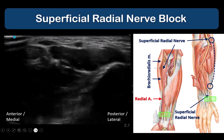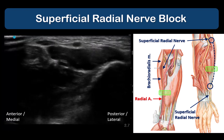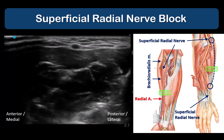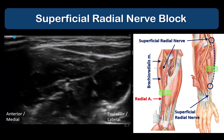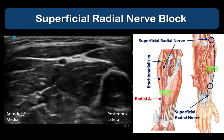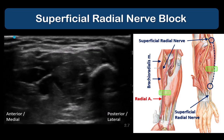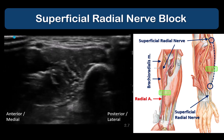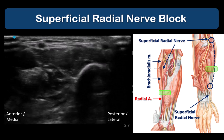In another example, we start scanning over the radial artery at the wrist and trace it proximally, watching for the brachioradialis muscle to expand into its belly. As we do this, we can see the hyperechoic superficial radial nerve sliding medially under brachioradialis towards the radial artery. This back-and-forth scanning can be repeated as needed to clearly identify the nerve.